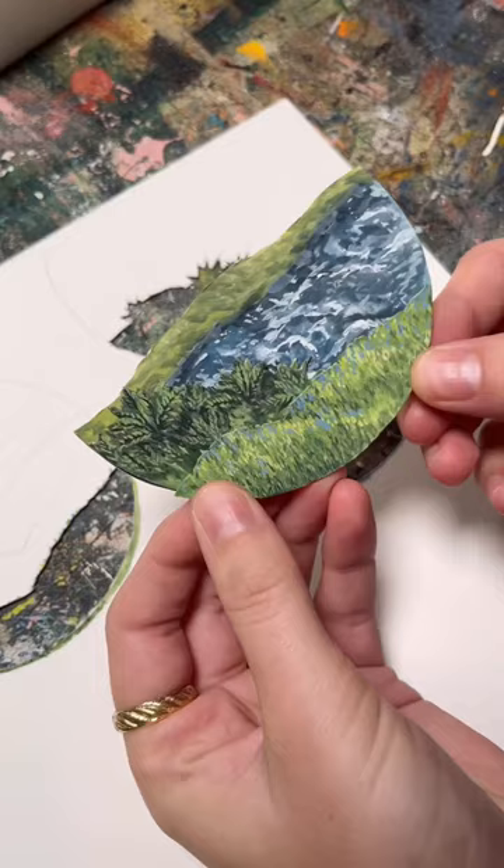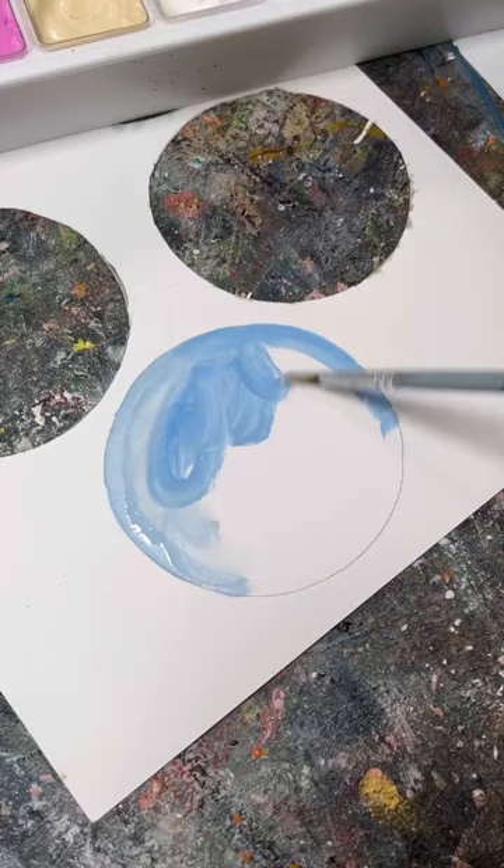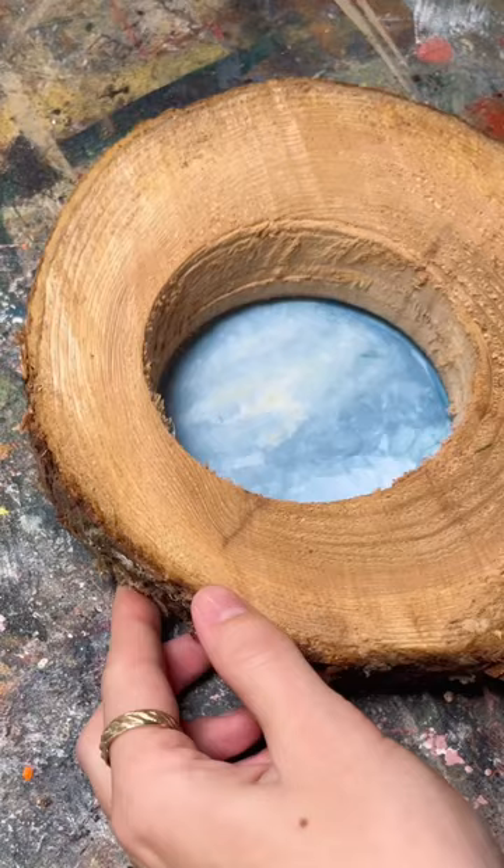I've done a bunch of these layered paintings with watercolor, but I just got a gouache set for Christmas, so I thought I would try this technique out with my new set.